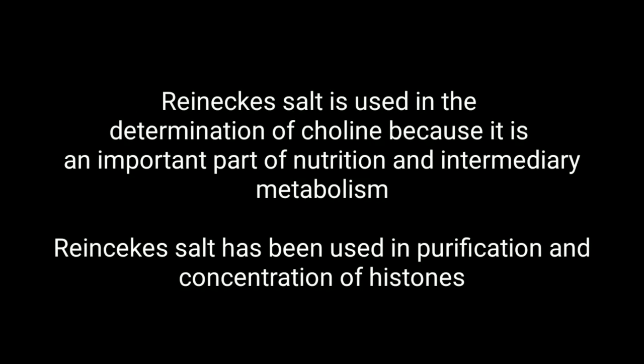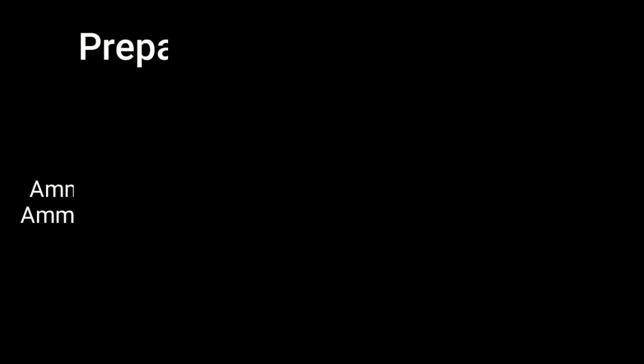Reinecke salt is used in the precipitation of certain amines from compounds, and hence it is used in the purification of histones and determination of choline.